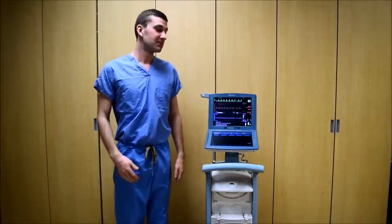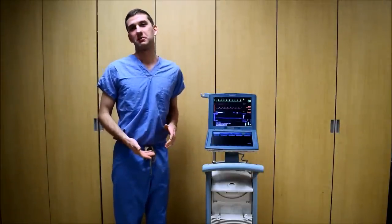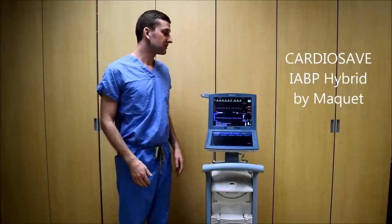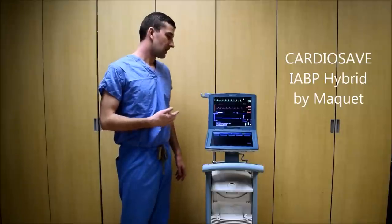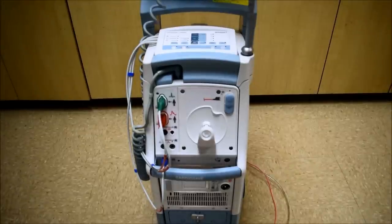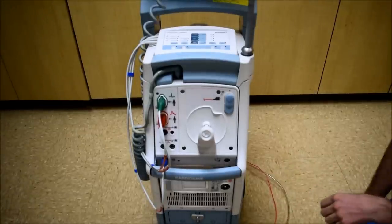Hi, Ryan Schmidt here. In this video I'm going to be going over some of the operations of an intra-aortic balloon pump. For this video I'm going to be using the CardioSave Hybrid by McKay. Let's get started.